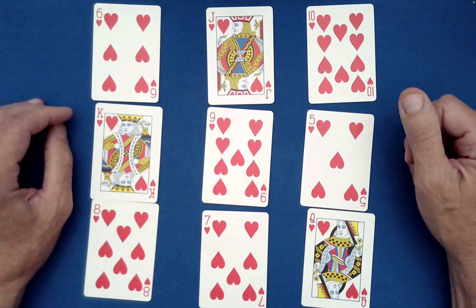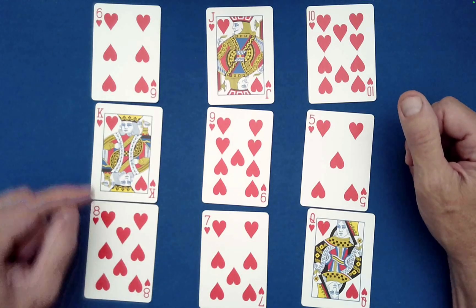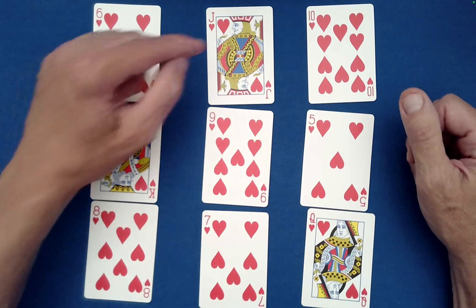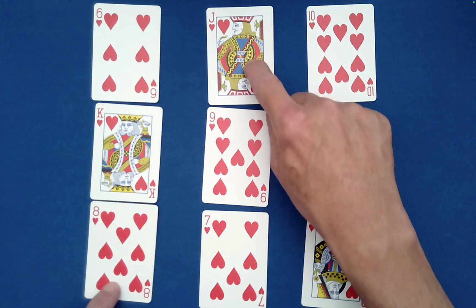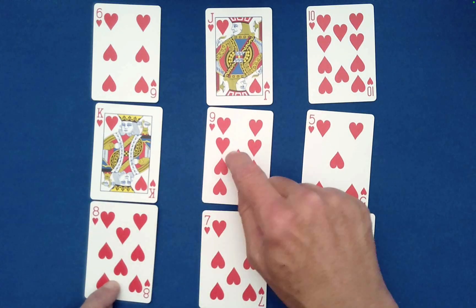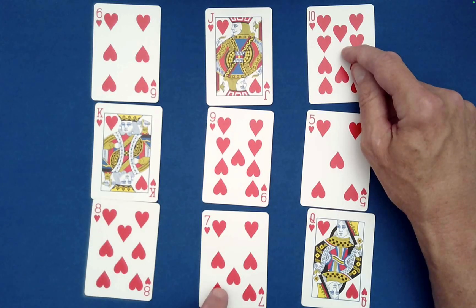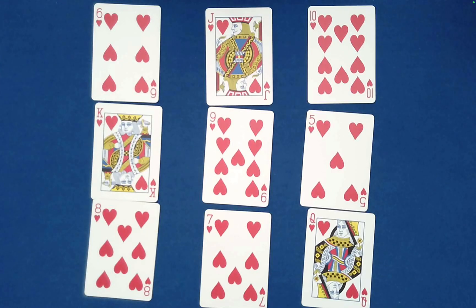From there, deal following this order: starting here going clockwise — one, two, three — then come down and go four, five, six — then come down again and go seven, eight, nine. That is the order in which you need to deal them into this magic square.